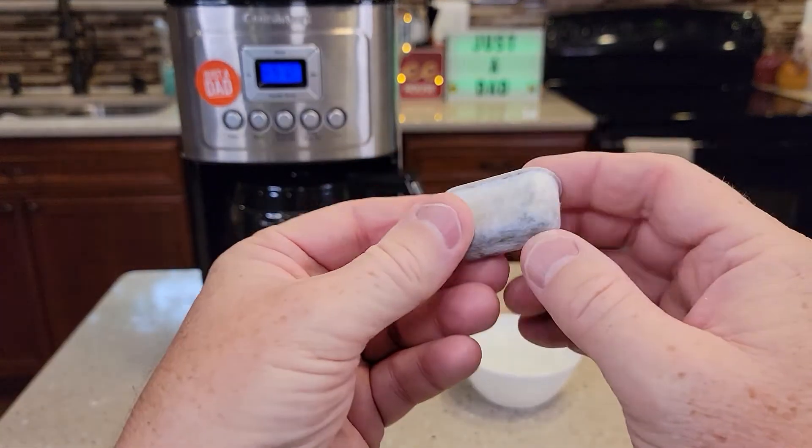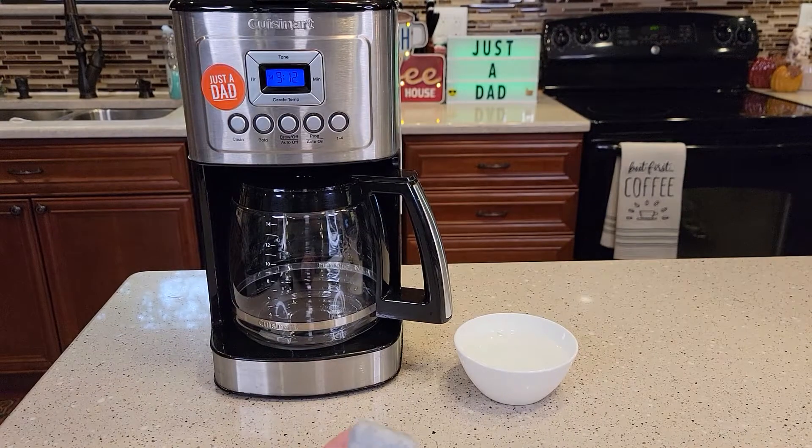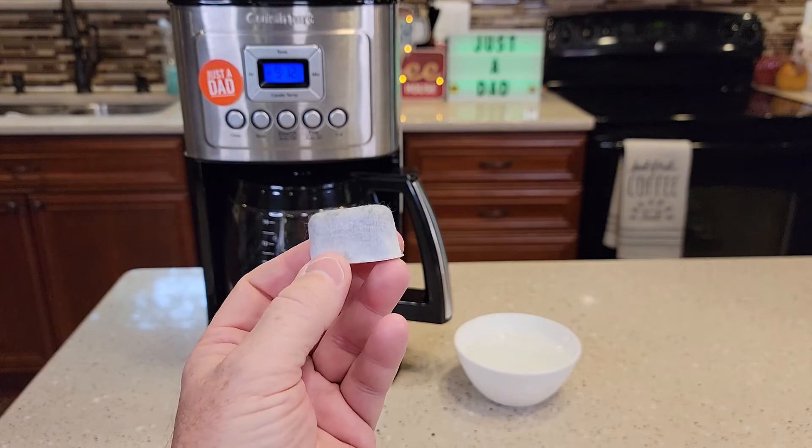Here's what the carbon water filter looks like. You should change these every two months. There's a little bit of setup — before you put this in the coffee maker, we've got to rinse it and soak it.